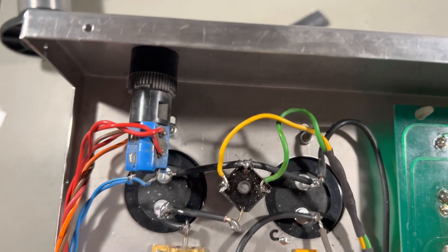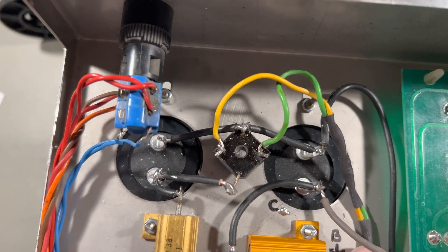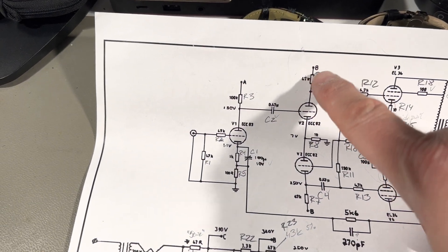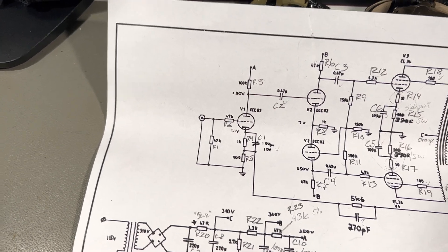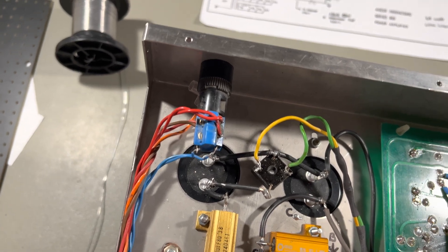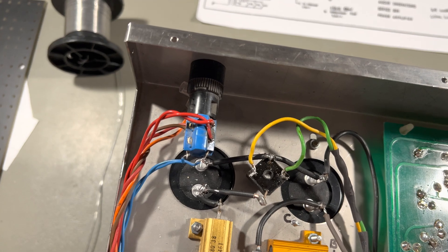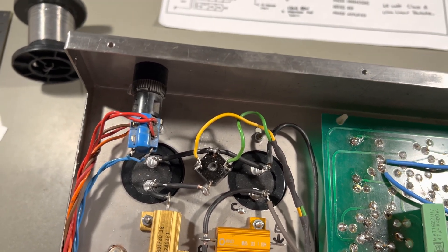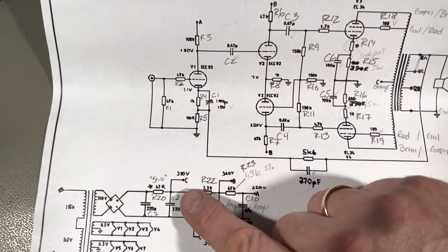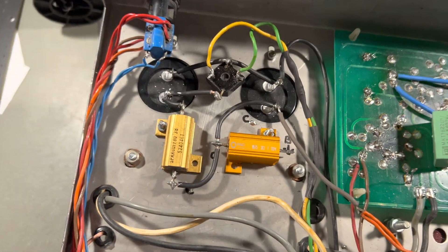As you can see, I put some labels on here. This is the B output, which eventually should go up here to power the driver. And this is the C output, which is supposed to go directly to the output tubes, to the center of the output transformer. You can see it's labeled C here and it will connect over here.